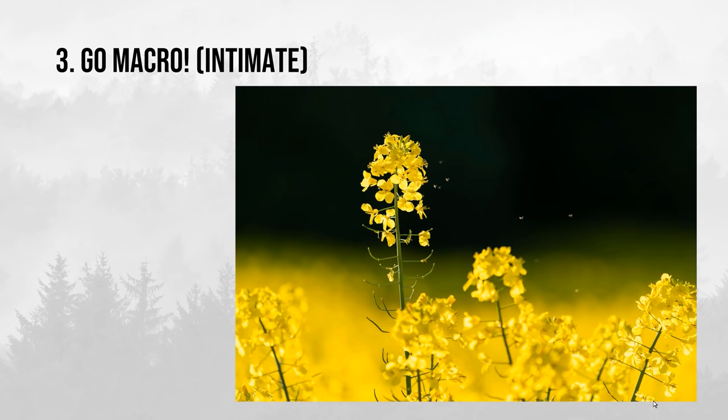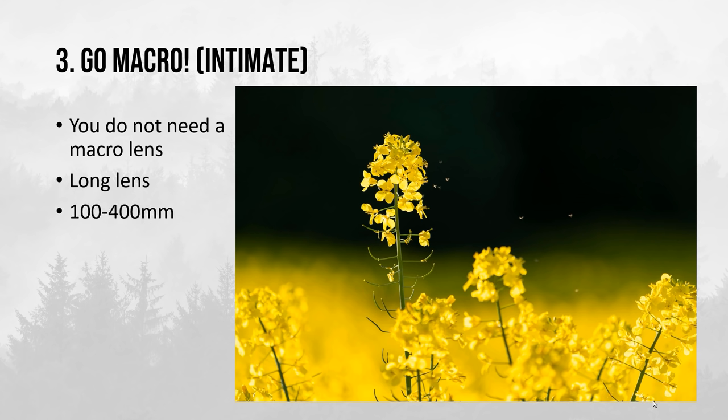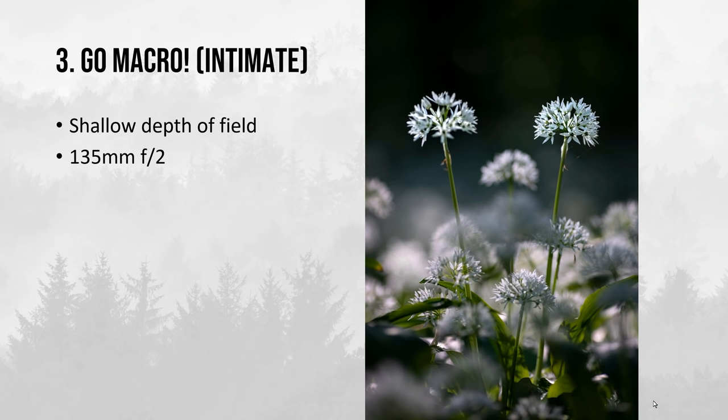The third tip is to go macro — zoom into the intimate details. You don't need a macro lens to do it; in this case I've just used a long lens, a 100–400mm. You can also play around with a shallow depth of field by opening up the aperture as much as possible on your long lens, or use a dedicated lens with a very open aperture, like a 135mm f/2. If you go into a forest with just an area of 10 square meters, you'll be surprised by how many options for interesting photos you can find in the intimate details.